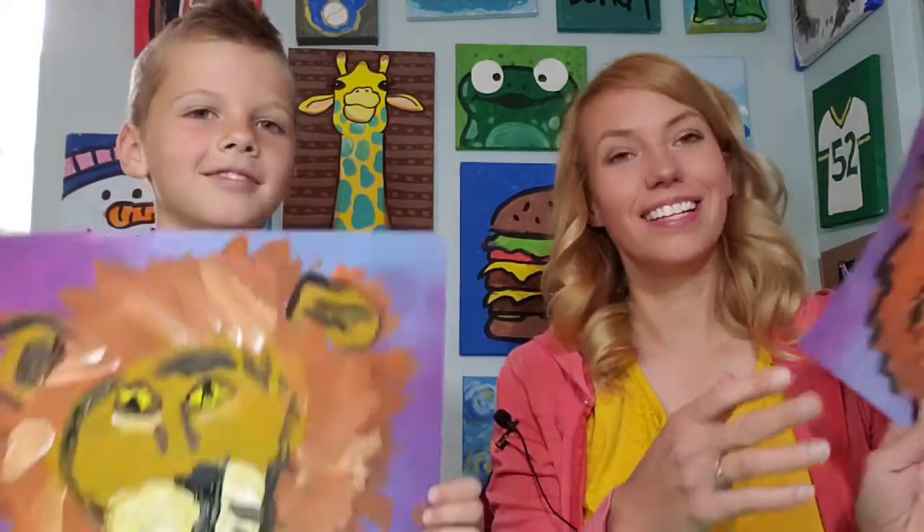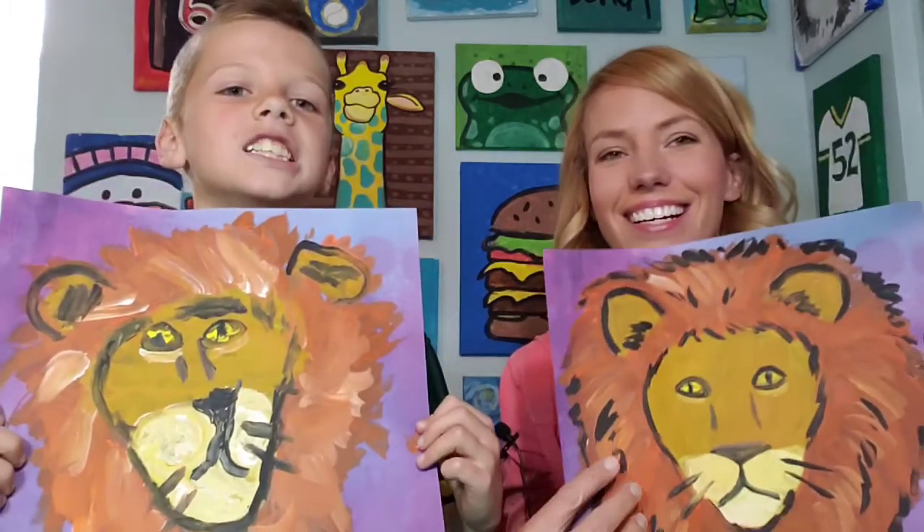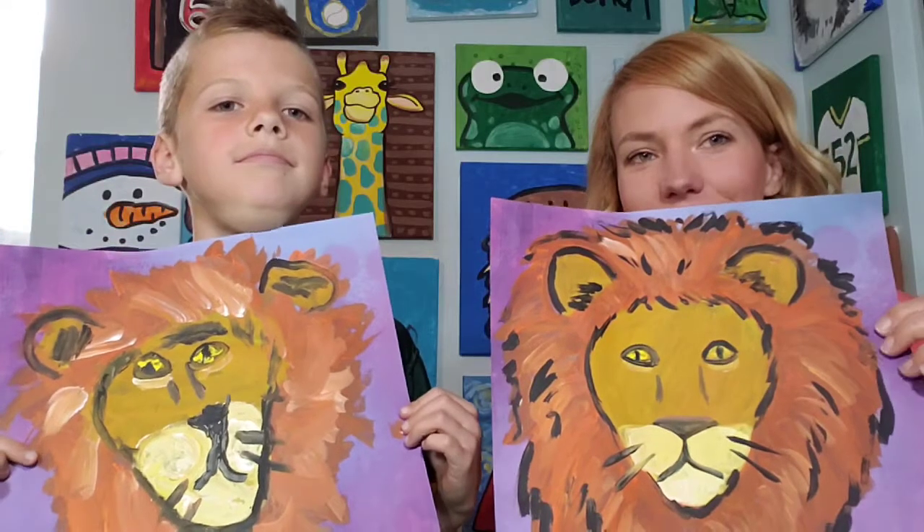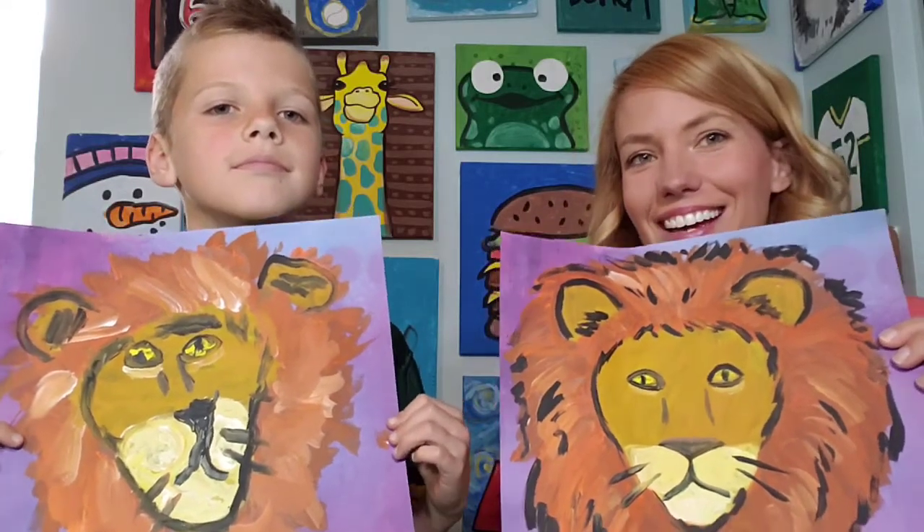Hello there. Today Erin and I decided that we were going to paint a lion. Here are our fun lion paintings that we did. We used a purple background because it would look good with the orange and the yellow.